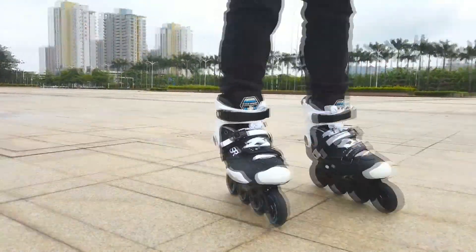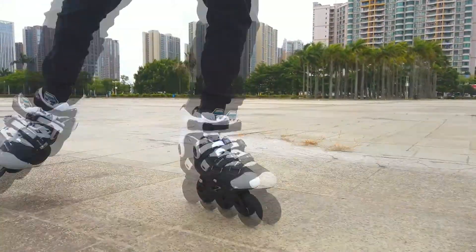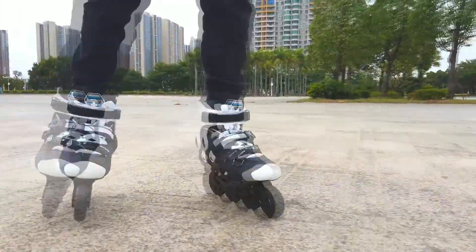The cuff is four-point adjustable. By moving the cuff up, down, left, or right, you have four different position options.